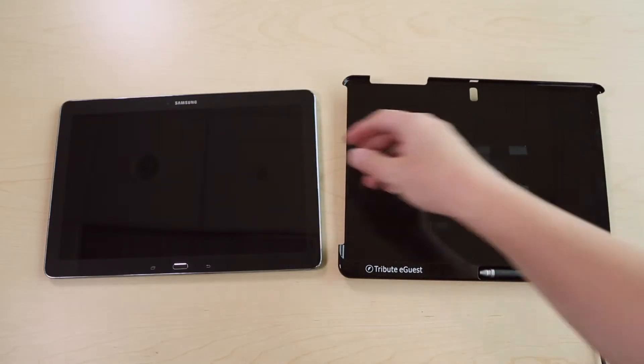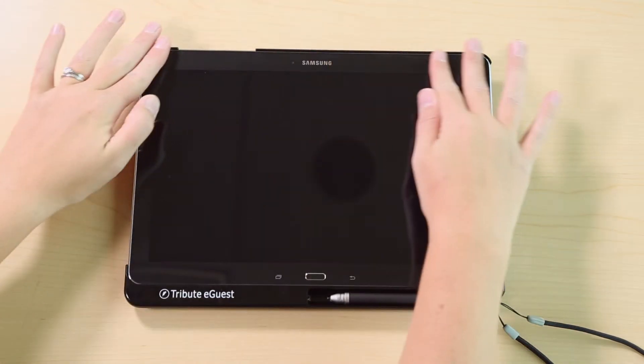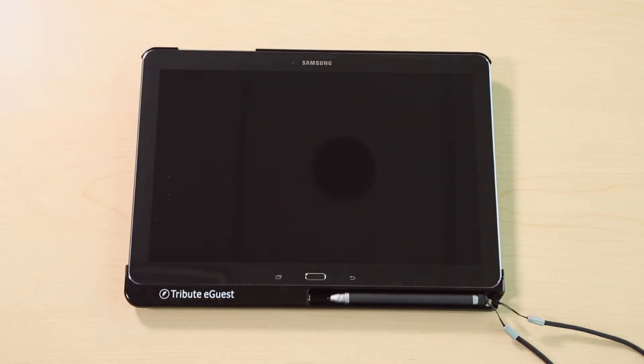To put your Tribute eGuest in the case, slide the bottom of the tablet in first, then lay it down into the case pressing evenly along the top until it fully snaps into place.